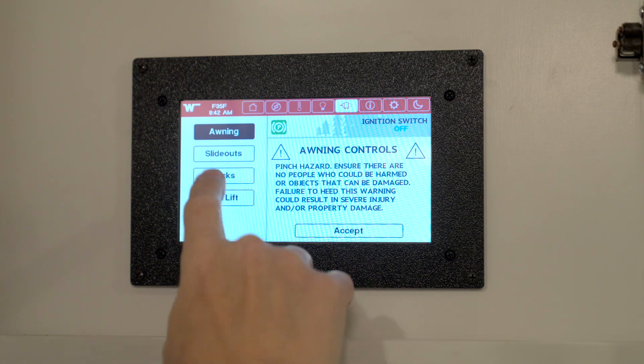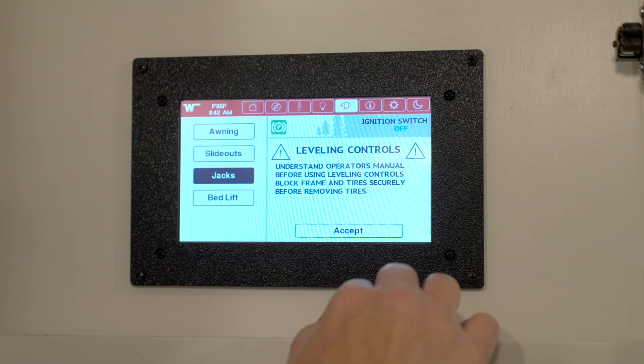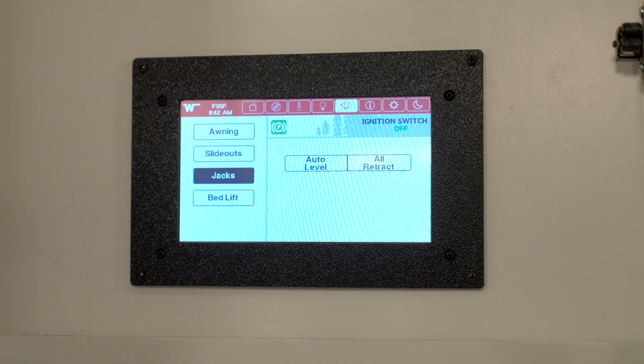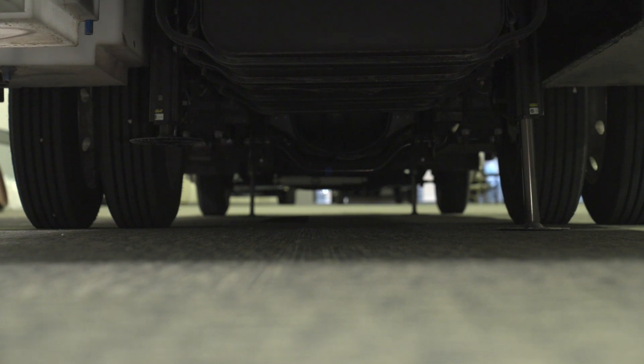Press the jacks screen, and it's going to ask you a question to make sure there's no hazards — you've checked around the unit, everything is safe. You hit accept, and then you hit auto level, and the unit will auto level. It will level the unit from front to back, and then from side to side. You'll hear a little alarm going off, and once the alarm stops, your unit will be level.